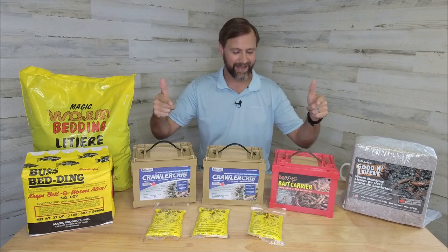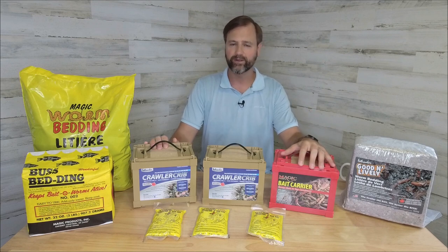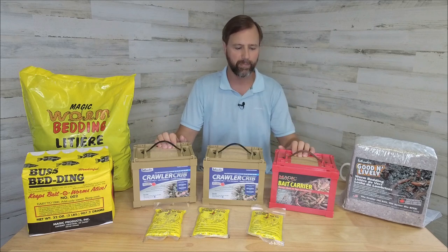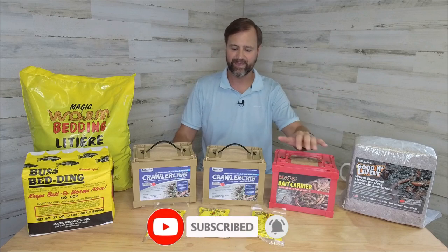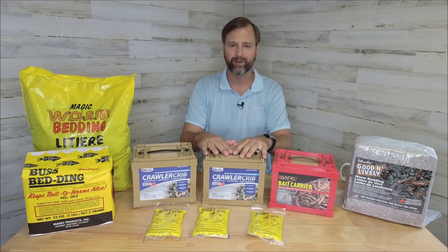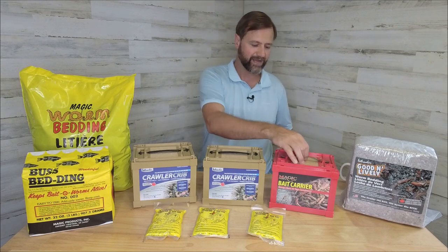We're here today going to check out some worm carriers, some worm bait boxes that you can use when you're heading out to go fishing to store your worms while you're fishing. And then also the worms that you have left, instead of tossing those in the lake or tossing them overboard from the boat, hang on to them, keep them alive for your next fishing trip. We've got some bait boxes here from Magic and also some from Intruder, so we're going to open up each one and dive right in. We'll start with the Magic Bait Box.